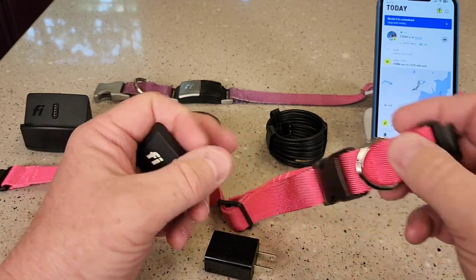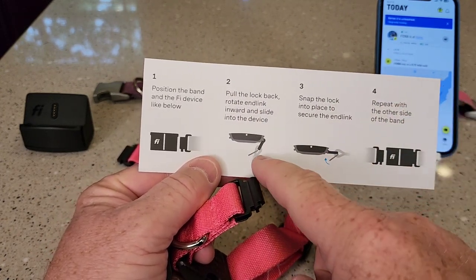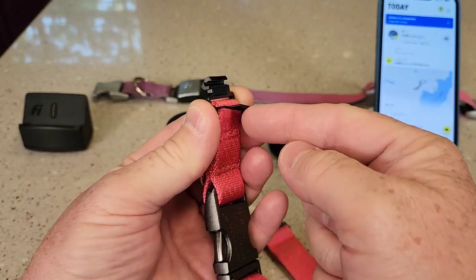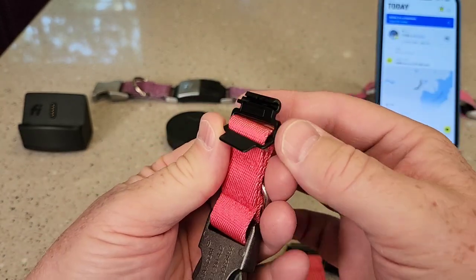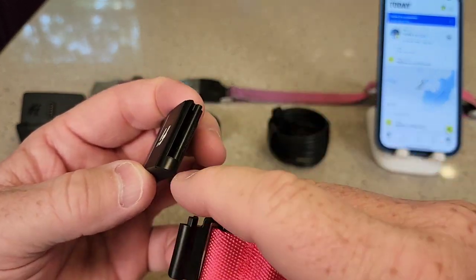Right off the bat, getting these collars on and off was really tricky. They give you a picture but it was hard to do — it should have been more specific. But there's this little lock held on with a magnet. You've got to pull that back in order for the module to slide on. The notch is going to go towards the side that doesn't have this part.